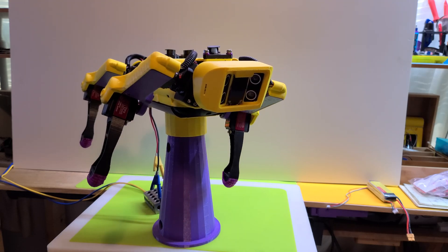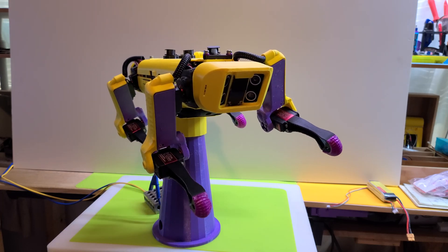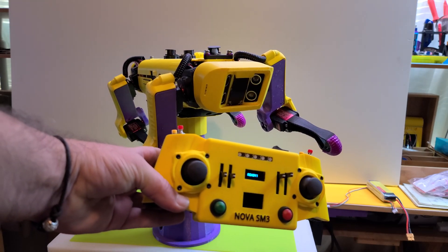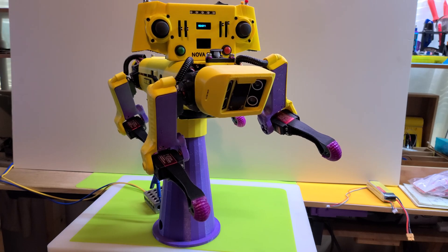Yeah, definitely got to calibrate things, but it's pretty awesome that we are now talking to her with our remote control. So those of you who were waiting to build it to make sure it worked — it works. Software should be done in another week or two.